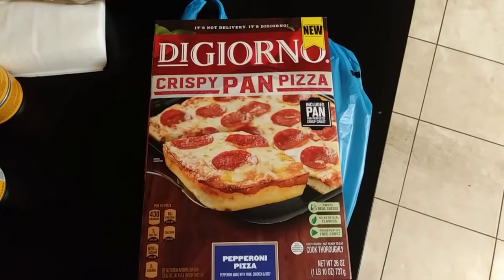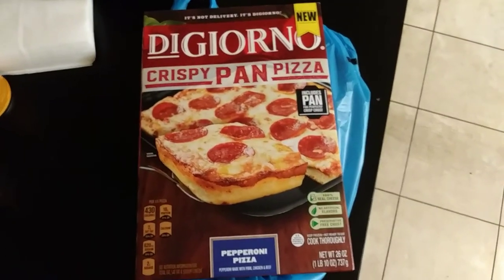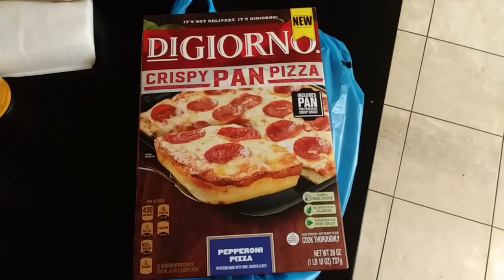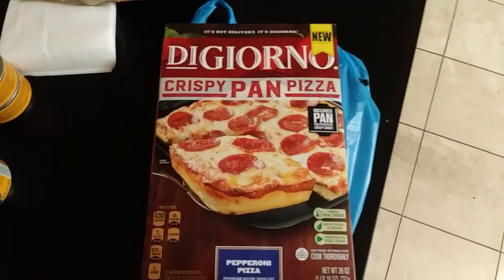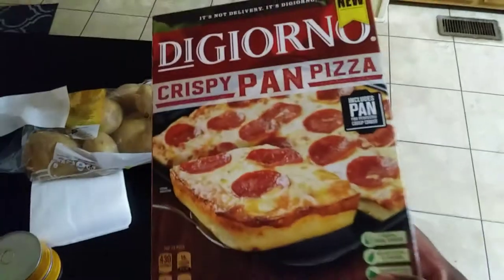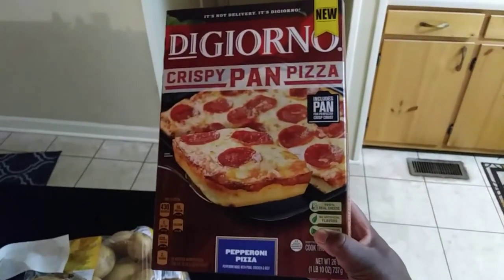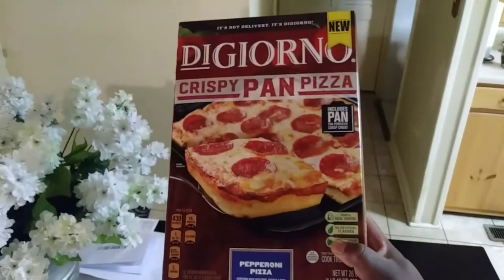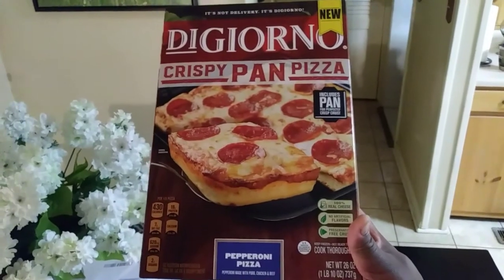I have other brands but I always loved DiGiorno pizza — it tastes like a pizza you got from a gourmet pizza restaurant. This is the box. This is the DiGiorno crispy pan pepperoni pizza.